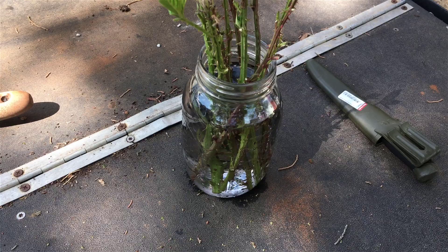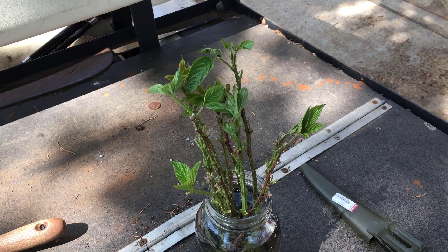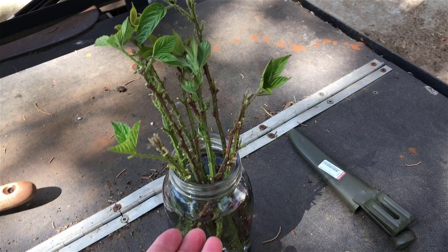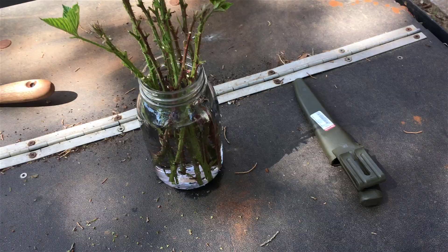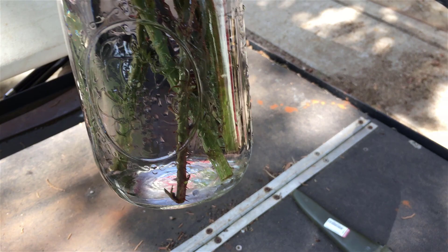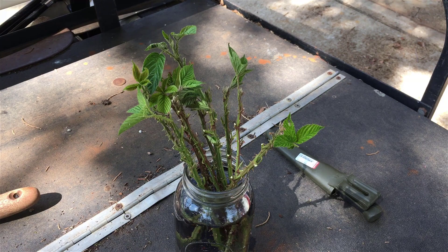I'm going to put them indoors because I want to take care of them a little bit better — I want to mist them. If they're outside I'm not going to mist them as well. The tops may not dry out simply because of the wicking action of the water, so they might not need a whole lot of misting. I've probably got several nodes — the little places where roots are going to sprout — submerged in the water. Like that little place where a branch was — that's where they're going to sprout roots from, if they sprout roots.